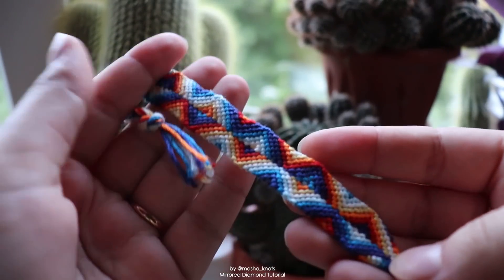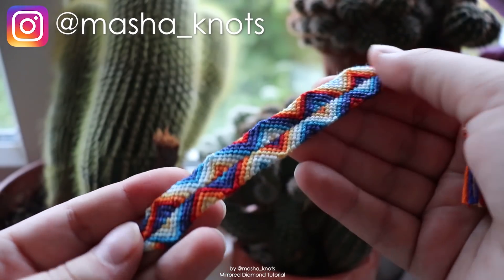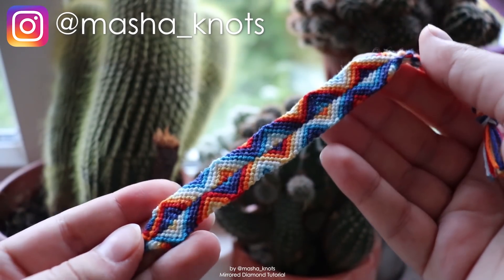Today I'm going to teach you how to make this beautiful mirrored diamond bracelet. I found this pattern a while ago, thought it was really cool, and decided to make a tutorial out of it.